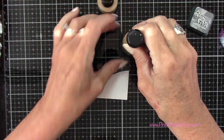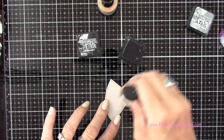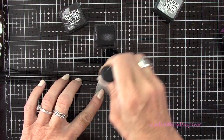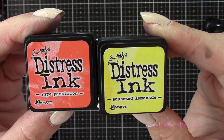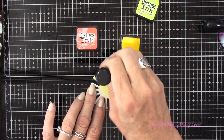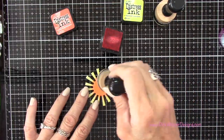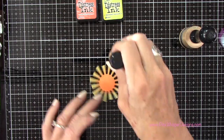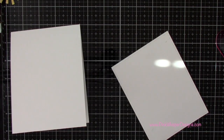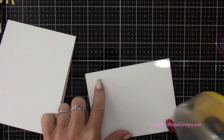With Black Soot and Hickory Smoke I'm going to do this little rocky ledge for the lighthouse — putting the lighter color all over, adding a little Black Soot around the right side and bottom, then blending with the applicator tool. Now with Ripe Persimmon and Squeezed Lemonade I'm going to do the little sunshine — putting the lighter Squeezed Lemonade color all over, then adding the Ripe Persimmon in the center, and using the foam applicator to pull that color out towards the edges of the sun.